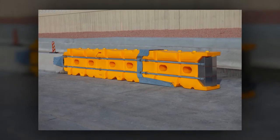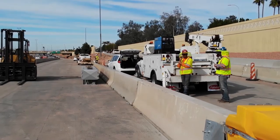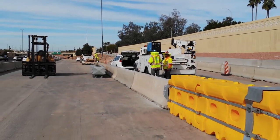A simple design, limited number of parts, and game-changing short footprint make the Absorb-M system the contractor's choice for a work zone-ready MASH crash cushion.